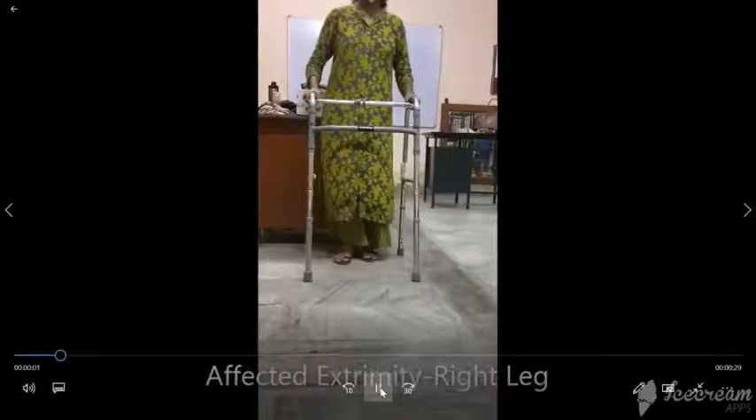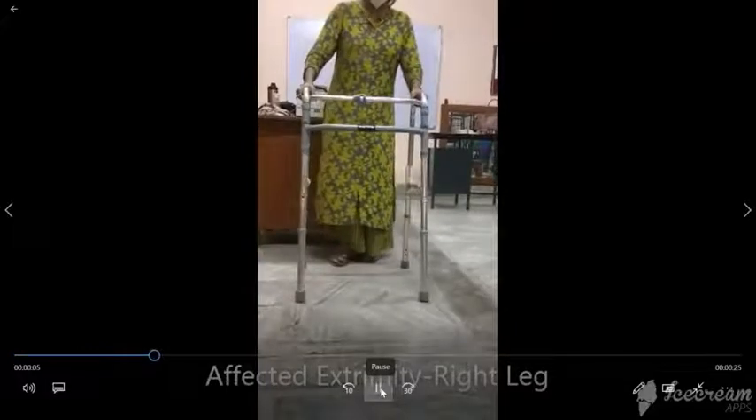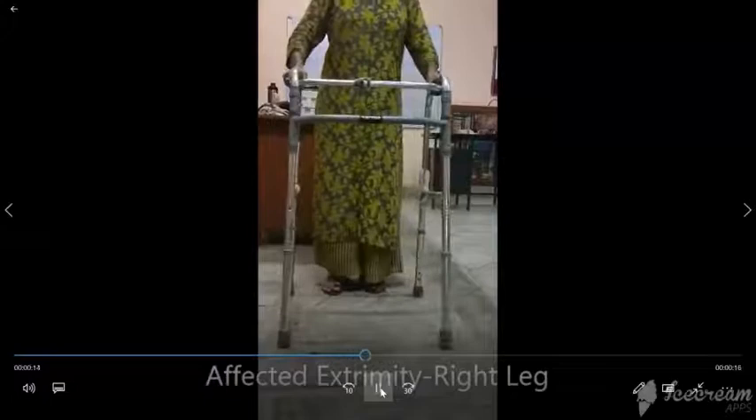For walking, hold the grip of the walker with both hands. Bring the walker just enough to take one step. Now step forward with your affected leg, and push on the walker as needed for support.